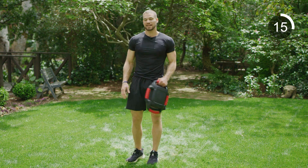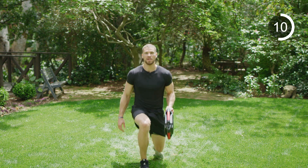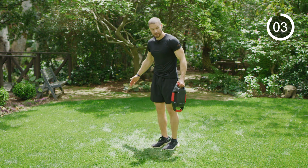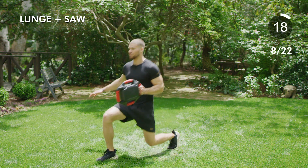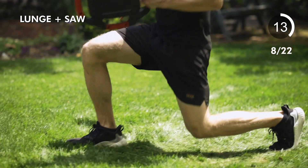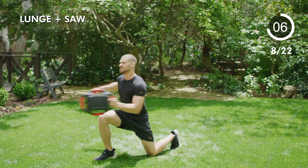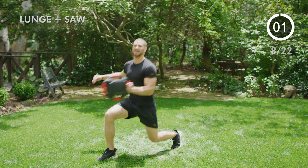On to the other side — same thing, just switch arms. Lunging forward, pushing off. Make sure that knee, ankle, and hip are staying in line. Ready, go — lunging forward, jab, jab, push back. Forward, jab, jab, push back. Let's pick up the pace — now you've got the hang of it. Jab, jab, push back. Five seconds — jab, jab, two, one, and relax.